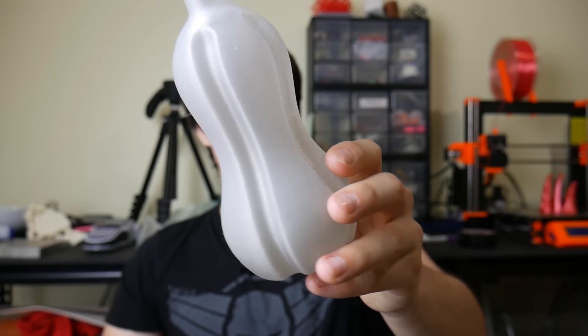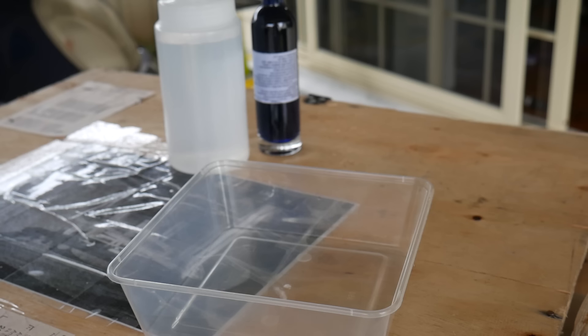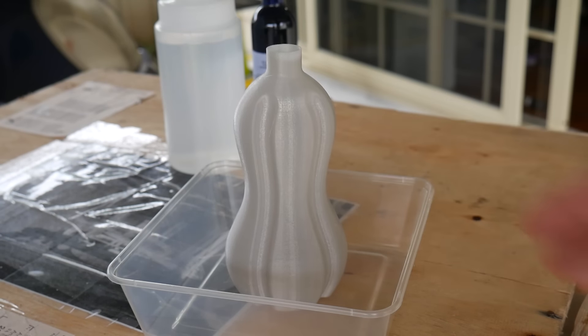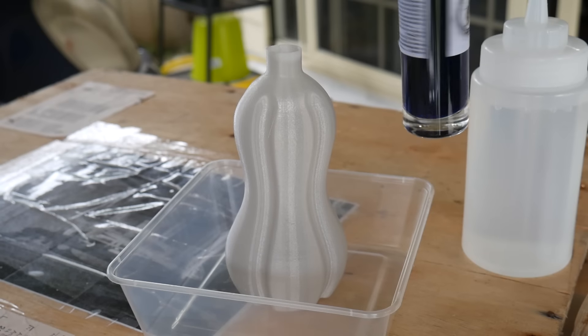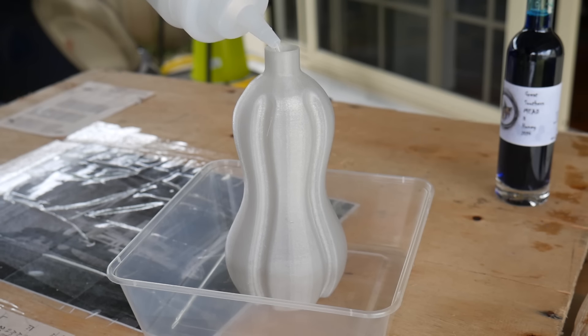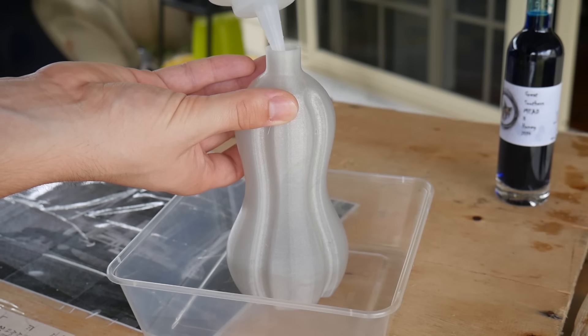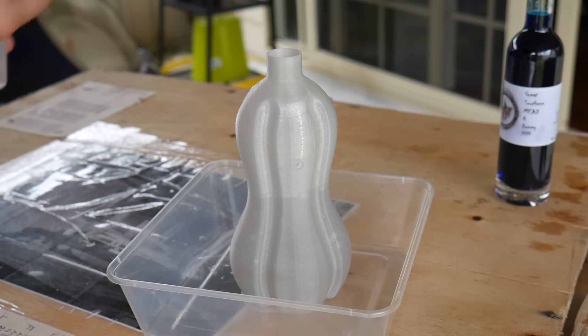The next question is: can it hold liquid? Is this actually watertight? Disclaimer: I would never recommend 3D printing things for food contact, because the layers can trap debris and it's hard to clean. But we're really just interested to see if it will actually be watertight at all. Let's take it outside. I have the bottle in a container with some water and blue food dye in a tiny mead bottle, which should help us see any leaks more easily.